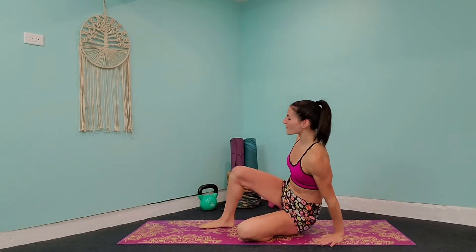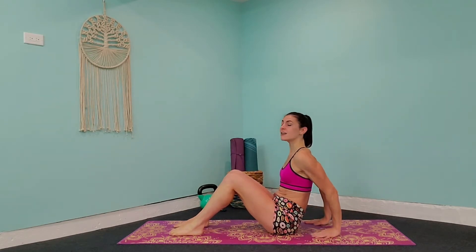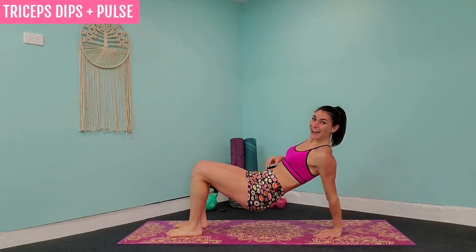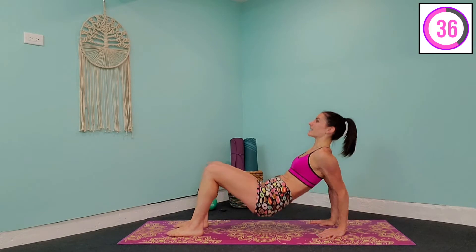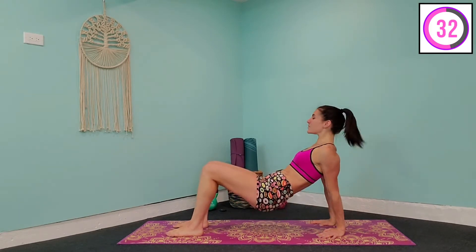Starting off our first exercise with tricep dips — hands facing our feet, we're going to lift up through the hips, come down using the arms, give a pulse, and back up. Starting our workout in three, two, one. Hands are directly below the shoulders, come down, give a pulse, and come back up. 40 seconds each, with 20 seconds rest between.